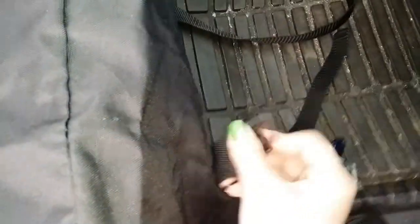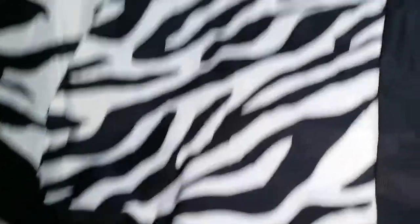Some nice features: there are clips so you can take the belts and secure the cover to your seat. There are also these velcro pieces that you can open up so you can access the seat functions, like putting the seat up or back or adjusting the lumbar support.